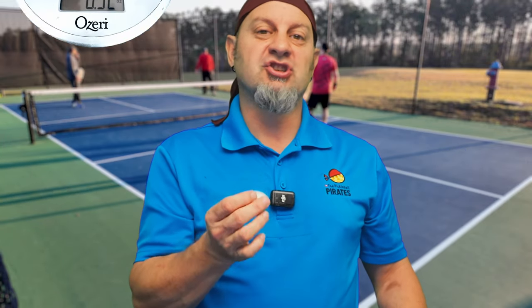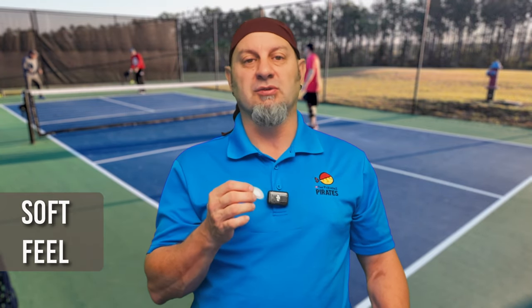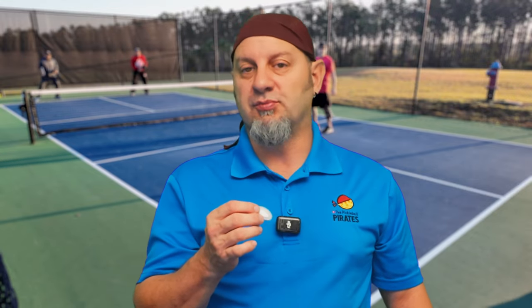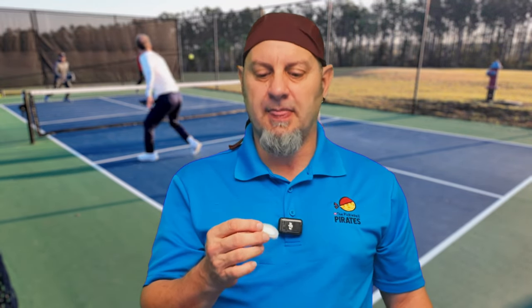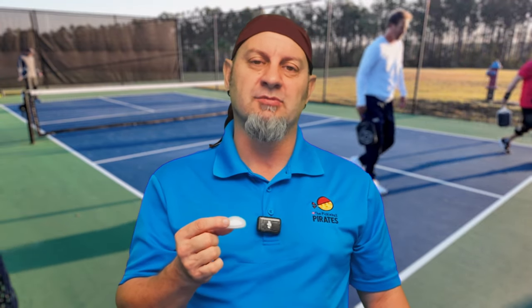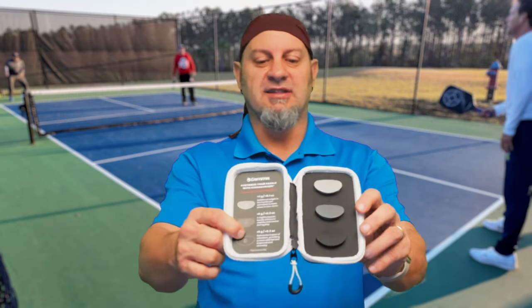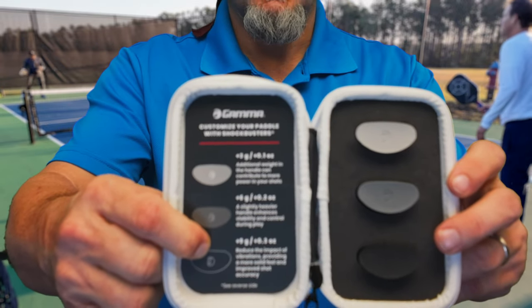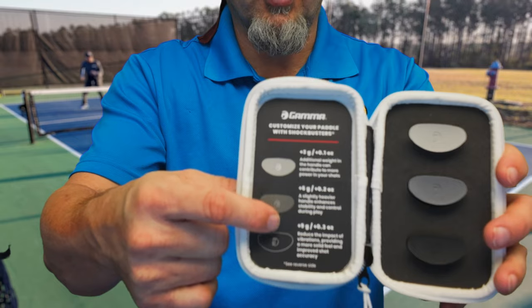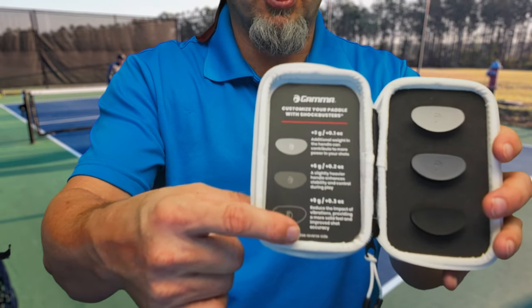The shock buster improves shock absorption, so when you hit the paddle it feels more plush and soft. In its purest form without it, it's a semi-powerful all-court paddle — you can put the ball away and hit all the shots you want. As you add shock absorbers it changes the game. You get a set where each one increases weight by plus 3 grams, so you can go up to 9 grams extra by putting the black one in the throat area.